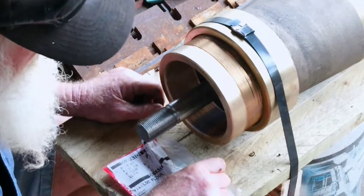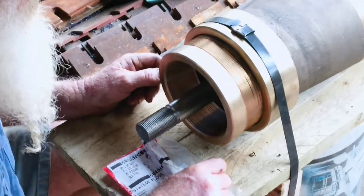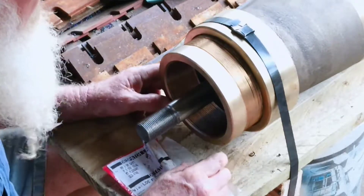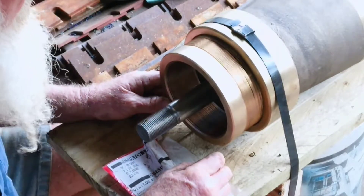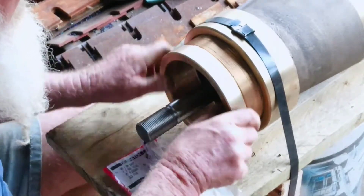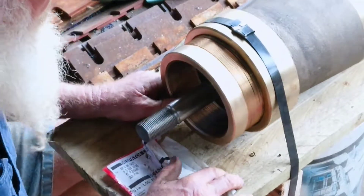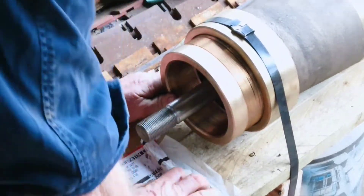That was yesterday afternoon's effort — reasonably simple but a little bit expensive with a piece of bronze, and she goes in the ground on Monday. Thanks for watching.